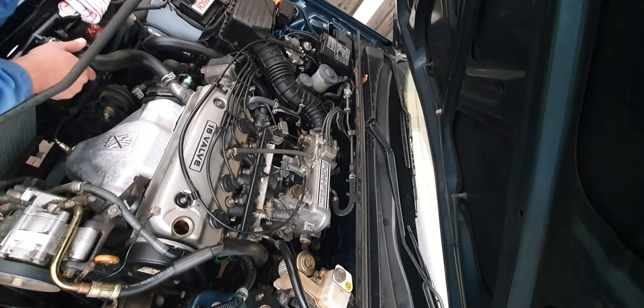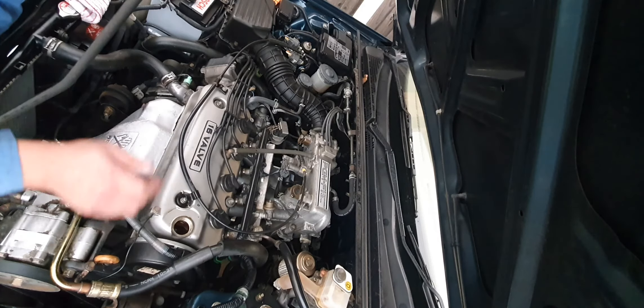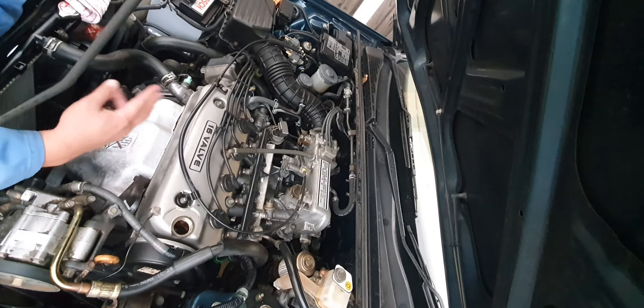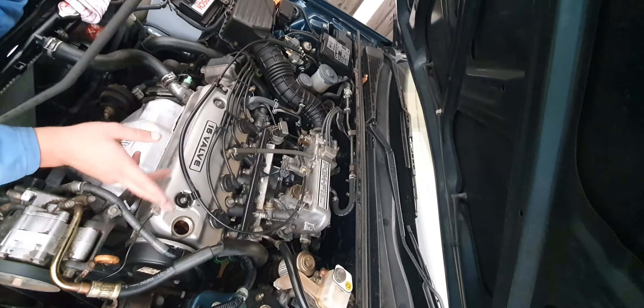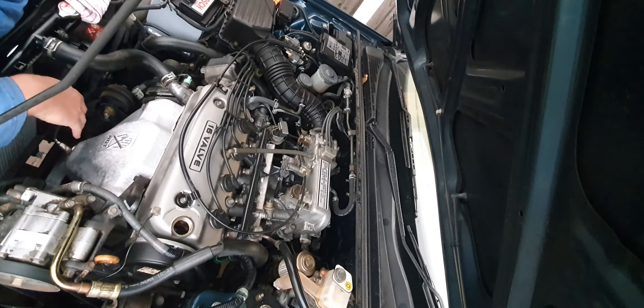Just in case anybody's wondering — my camera's not back to front, the engine does sit around the other way in these cars. The gearbox is on the right-hand side of the vehicle, engine on the left. Just the Honda way, I guess. It's a relatively easy engine to work on. The cam belt is here — it actually runs a single cam belt plus an extra belt that sits behind it for the balancer shaft drive, because it runs one or possibly two balancer shafts for smoothness.